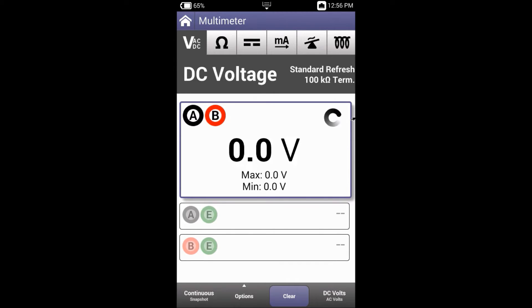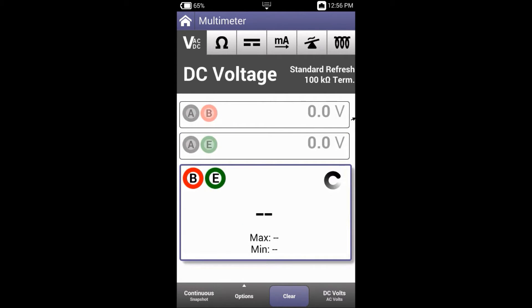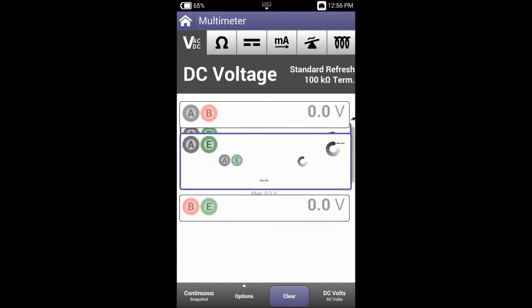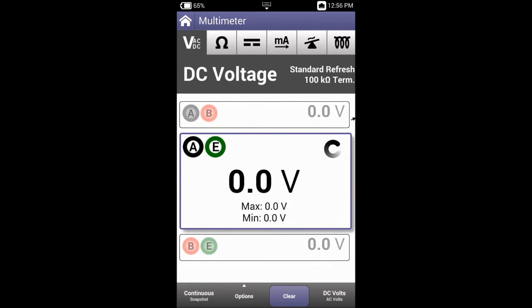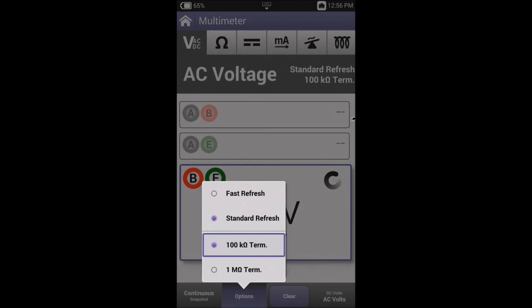In continuous mode we can cycle through A to B, A to E and B to E — either by touching the screen or by pressing the up and down arrow keys. By pressing AC or DC volts in the bottom right hand corner I can cycle through the tests, and if I want to increase my accuracy I might change my termination to one mega ohm.